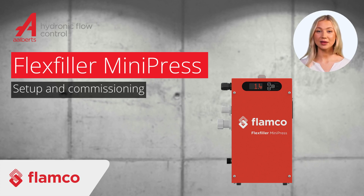Thanks for purchasing a Flamco Flex Filler Mini Press by Albert's Hydronic Flow Control. Welcome to the product setup guide, which will walk you through the simple and quick commissioning process to ensure your Mini Press is ready for efficient operation.